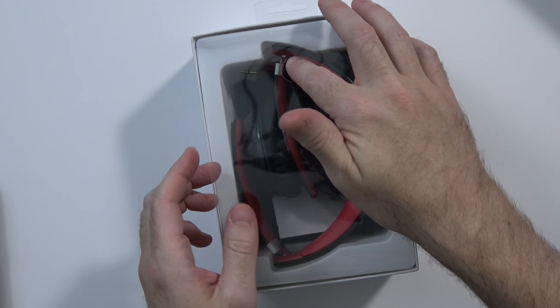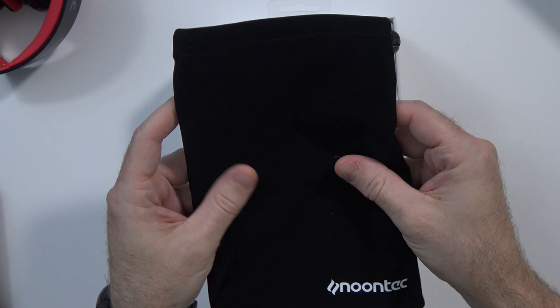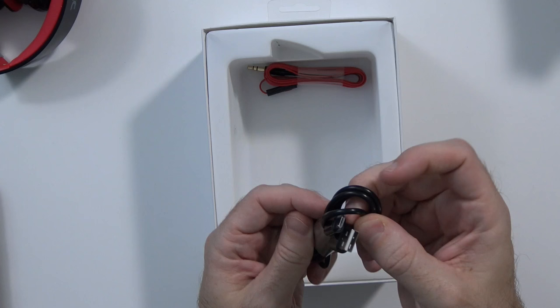So here are the headphones. Here's your instruction manual in a bunch of languages, a fancy little bag — probably never gonna use it — a micro USB charging cable, and a pretty snazzy-looking black and red 3.5mm cable with a mute button on it.